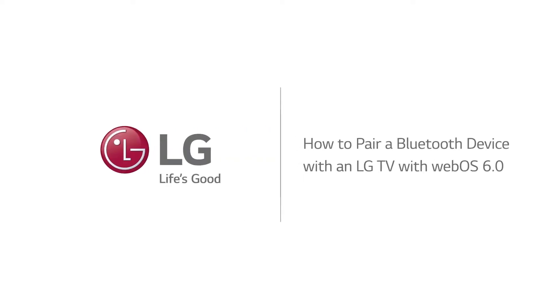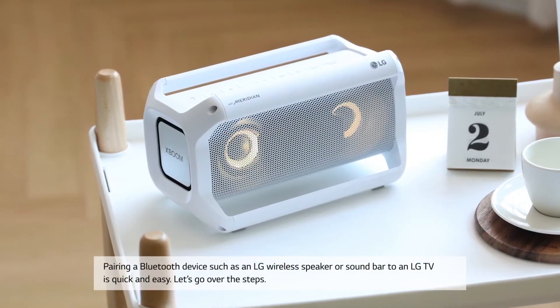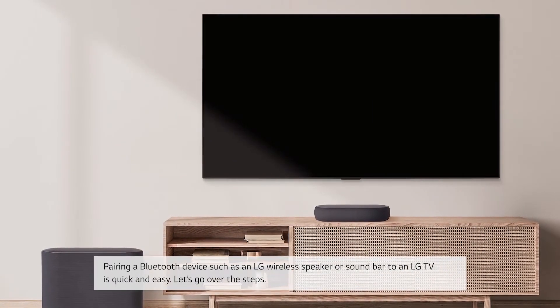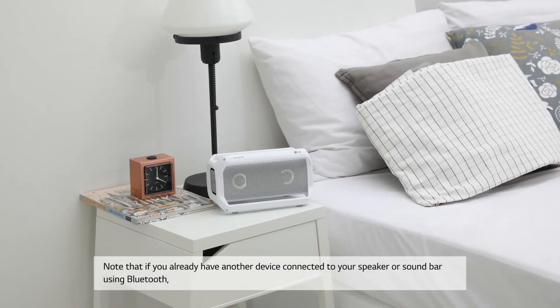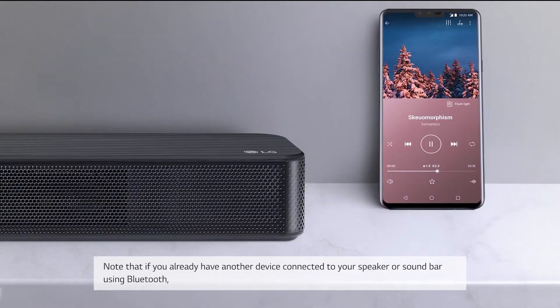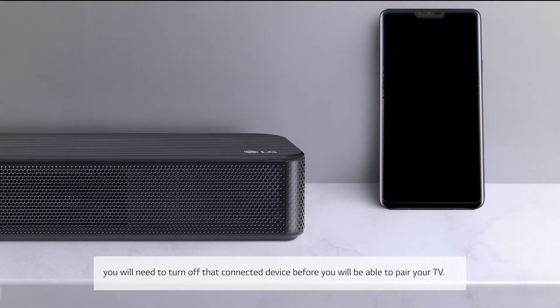How to pair a Bluetooth device with an LG TV with WebOS 6.0. Pairing a Bluetooth device such as an LG wireless speaker or soundbar to an LG TV is quick and easy. Note that if you already have another device connected to your speaker or soundbar using Bluetooth, you will need to turn off that connected device before you will be able to pair your TV.